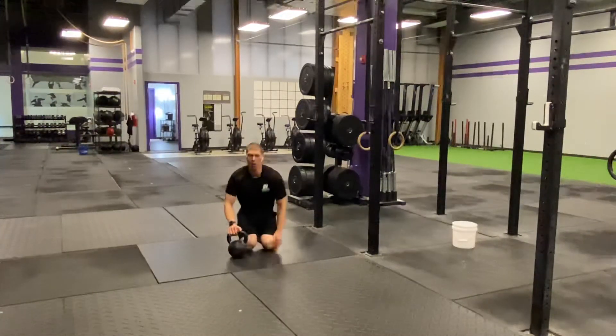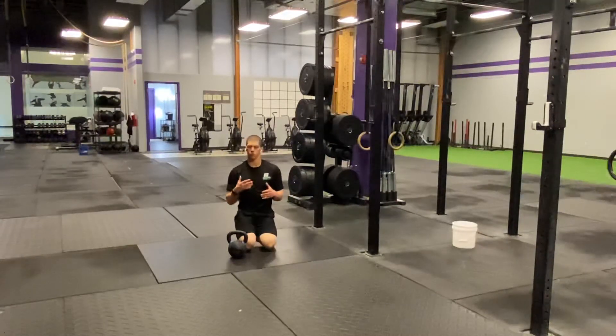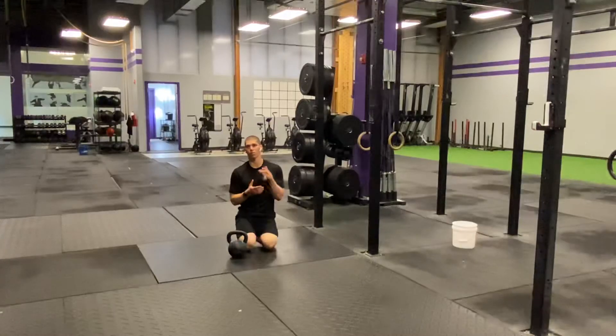Just spend about one to two minutes working through there, just trying to unmask the lats down into that kettlebell, and see if that helps your back pain. You get the muscles around that back to just loosen up, and you're going to feel way better and be able to crush your workouts coming up.